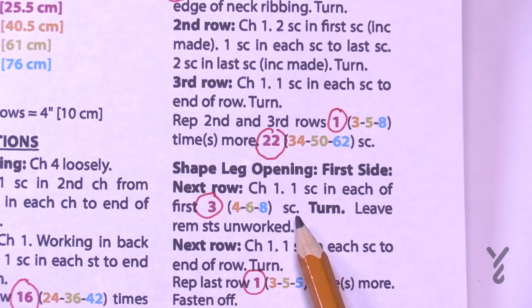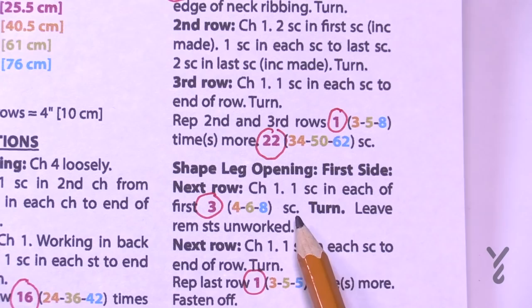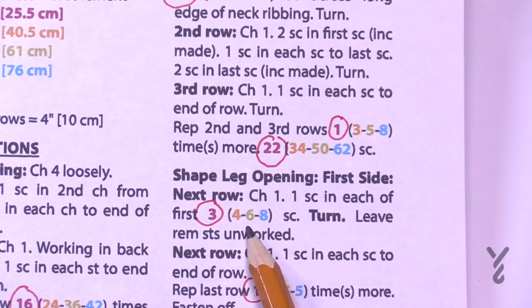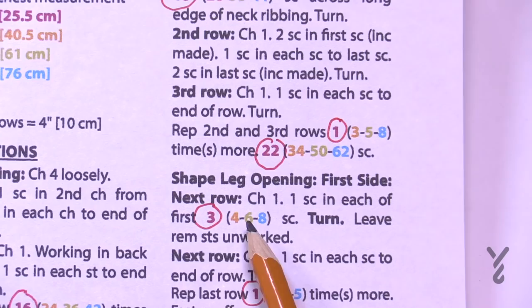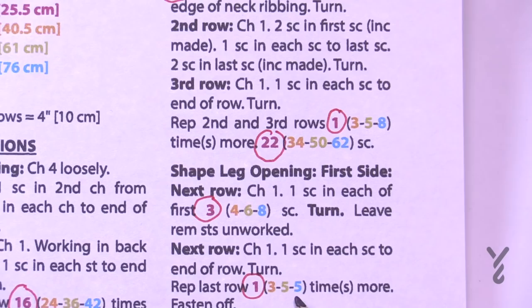We'll shape the legs by working three separate sections across the project. The small size is actually a very quick pattern. You'll work one single crochet in the next 3, 4, 6, or 8 stitches depending on your size, then turn your work. The next row is then repeated a certain number of times.